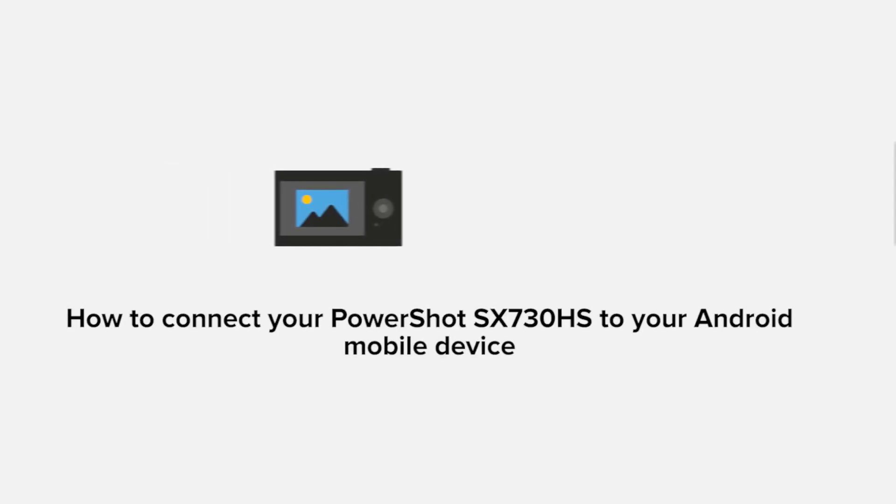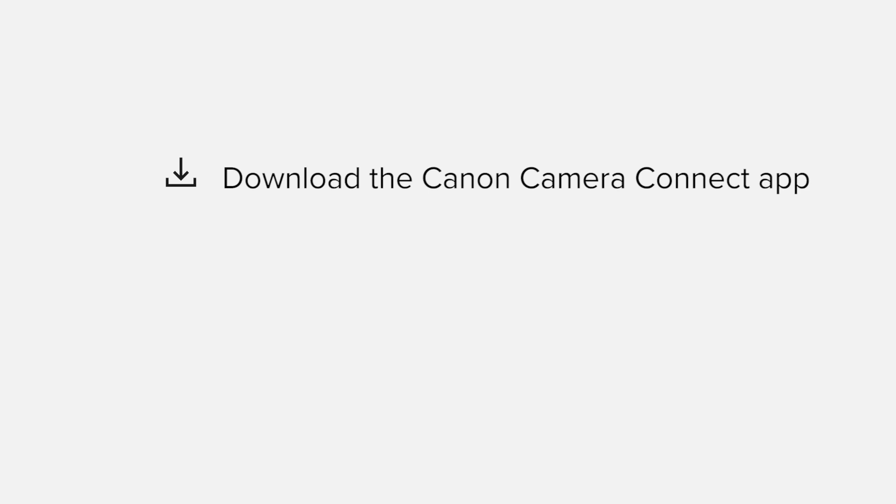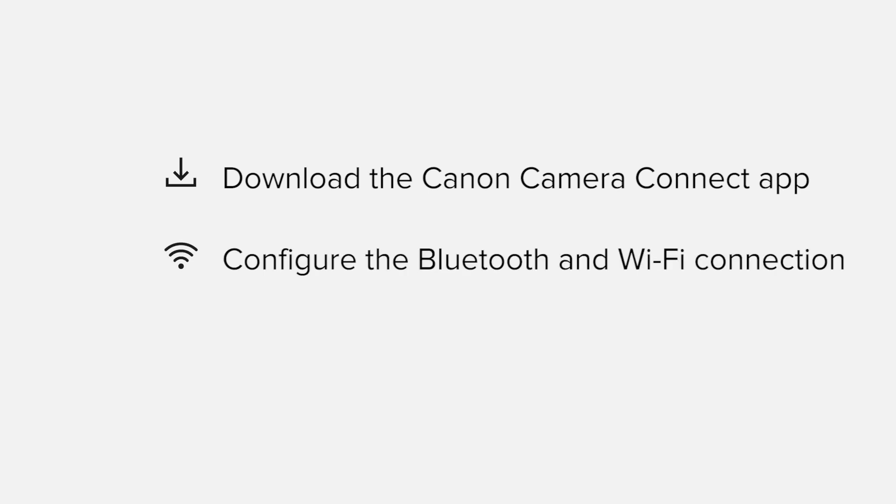In this video, we'll take you through the steps required to connect your Android smartphone or tablet to the PowerShot SX730HS. We'll start by downloading the Canon Camera Connect app from Google Play before configuring the Bluetooth and Wi-Fi connections. Finally, we'll go through the basic features of the app and make sure everything's working as it should. All up, it should take about 5 to 10 minutes to get up and running.